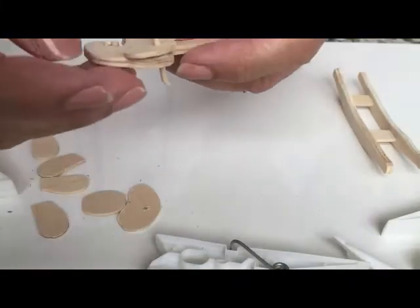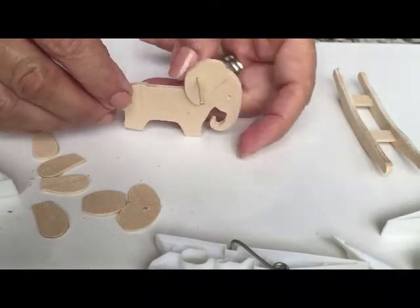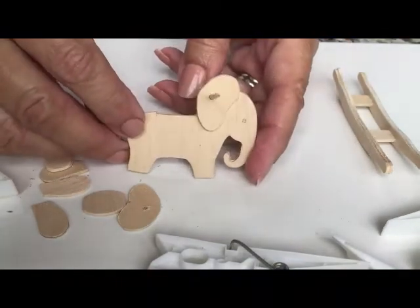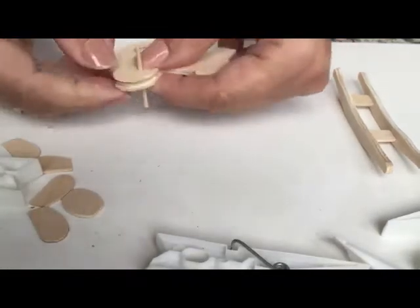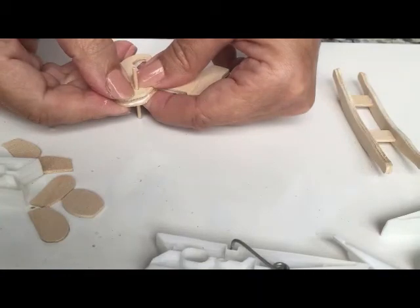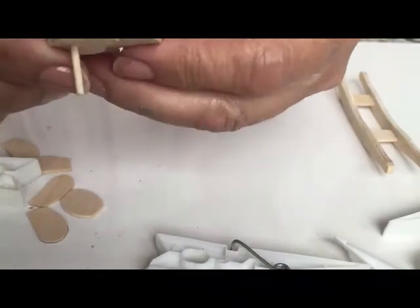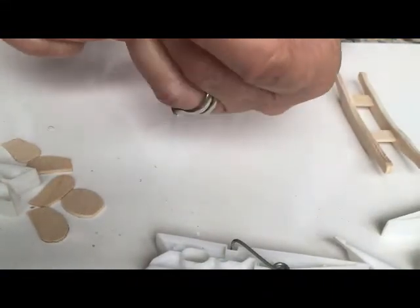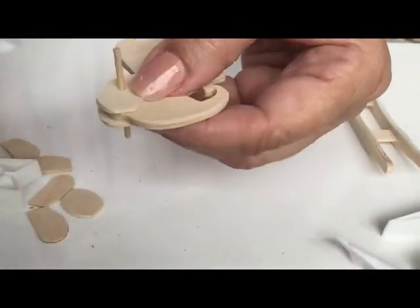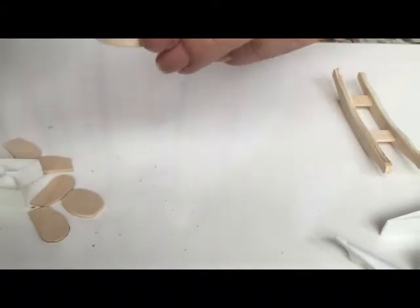Put some glue on the inside of the second ear and squeeze the two ears together. Now you can position the ears whichever way you think would look cute. We'll trim some of the handle off — it's just a little bigger than you need. The ears match up, so now get your clamps and clamp this down so it's nice and closed.